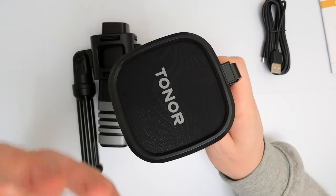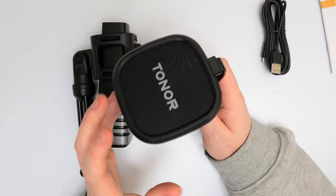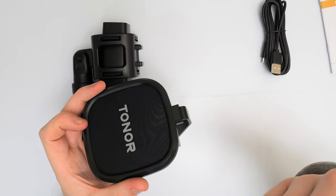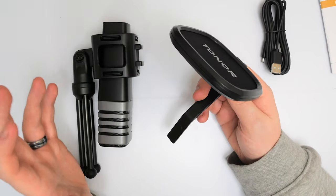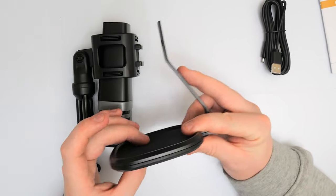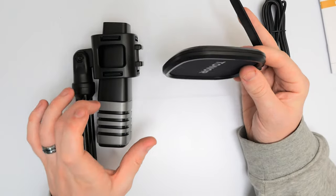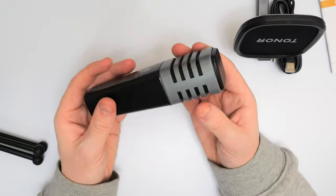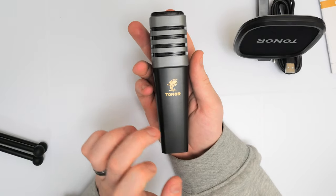We do have the guard here, which we're going to pop on in just a second. It's got two different fabrics either side of the logo, and this is pretty much going to help if you're doing close-up microphone use and you use your P's a lot — that sound tends to be horrendous on a microphone. It didn't come with a pop filter, so this guard is something I'd look into using.